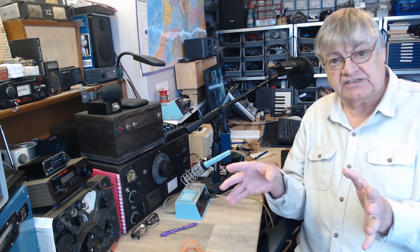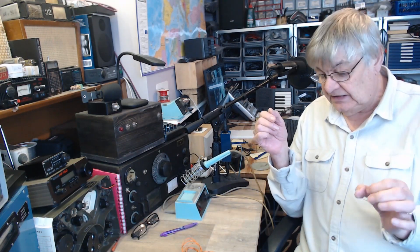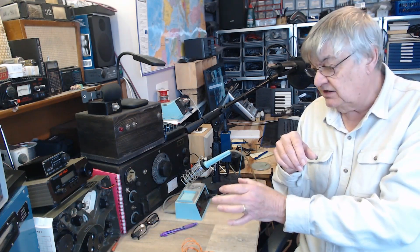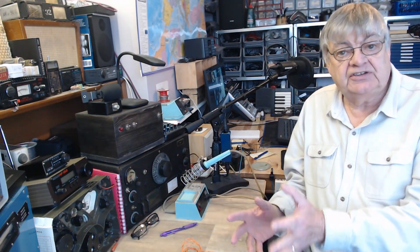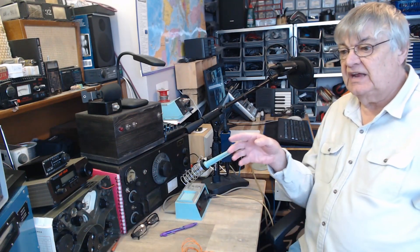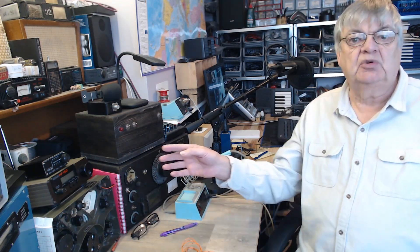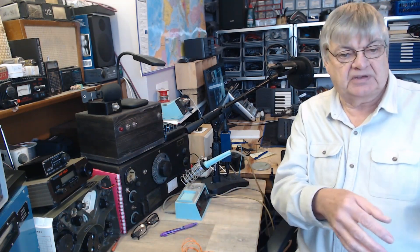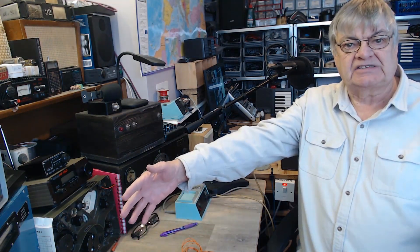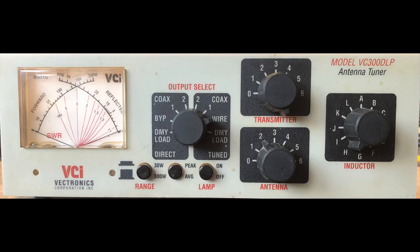I've got this sort of setup — I've got a hundred-foot end-fed wire with an un-un and then coax to the transceiver. I do transmit on it and it is quite successful, but I'm talking today mainly about receiving. Shortwave listeners want a general coverage aerial that will go from kind of long wave up to 30 MHz — general coverage.